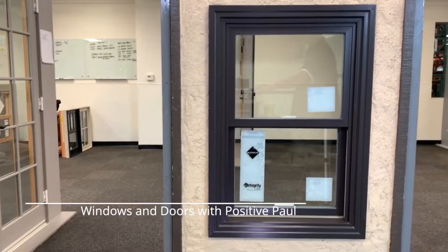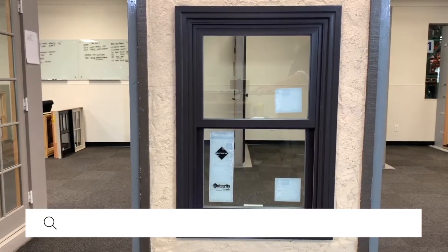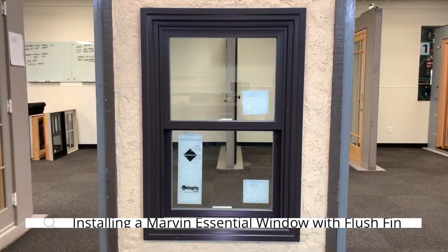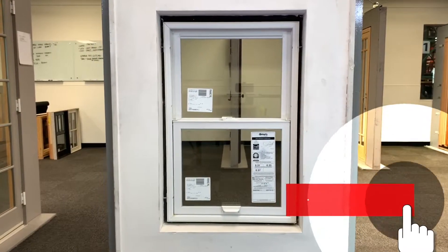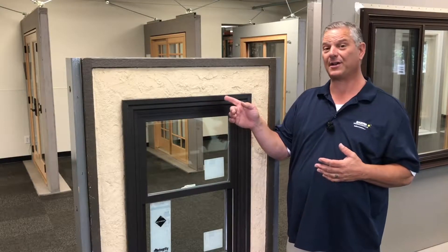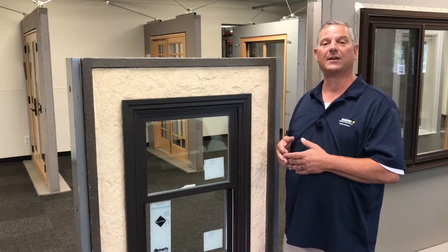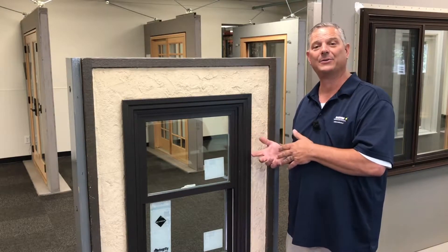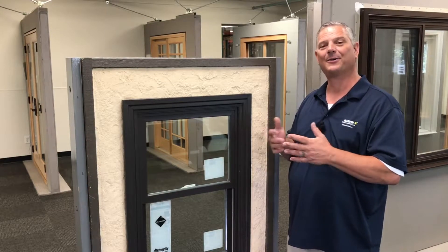I would like to show you this Marvin Essential window with the flush fin. This window was designed to be used in a retrofit application, meaning you don't have to rip out your stucco or your siding on your existing window to replace your old window with a new one. One of the benefits is not having to tear out your stucco, and you don't mess with any of the waterproofing that was done originally with the house. So let's get started.